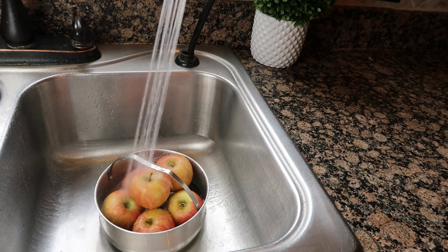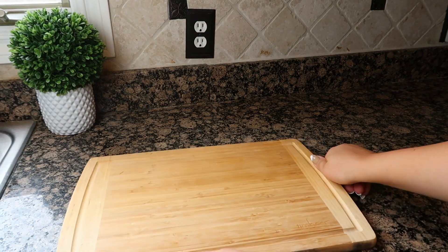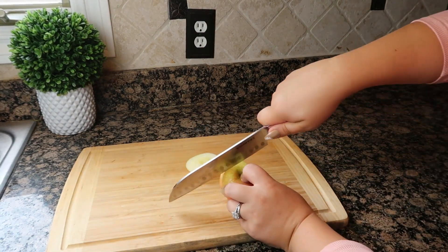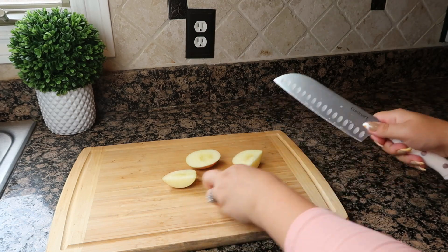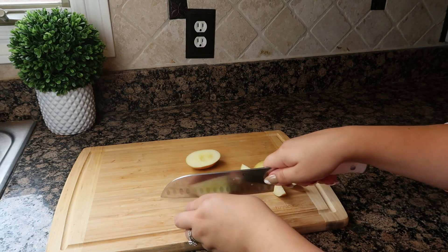Step one is to wash your apples whatever way you normally wash your produce. Then slice your apple in any slices or shapes you would like. What I love about this hack is that you only need two ingredients to keep the sliced apples fresher for longer, and they are things you already have laying around in your kitchen.